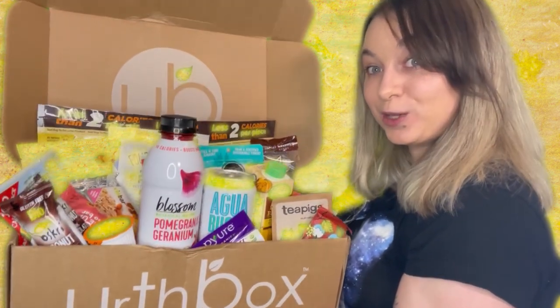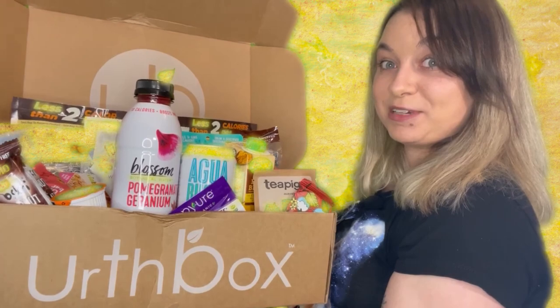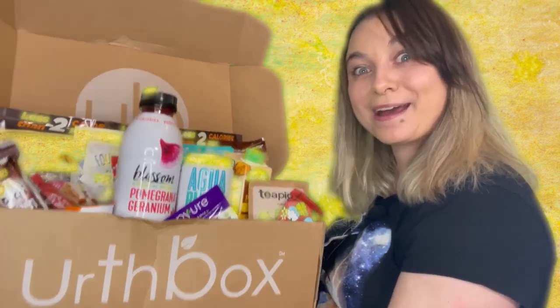I'll be able to show you all the items that I got, and we'll talk about my likes and dislikes about my experience with Earthbox. So this is the large gluten-free subscription from Earthbox. As you can see, it's quite full and quite heavy.